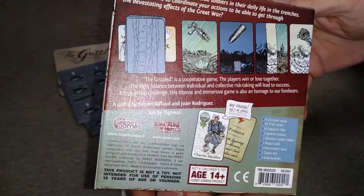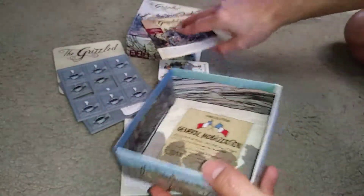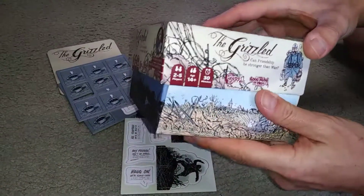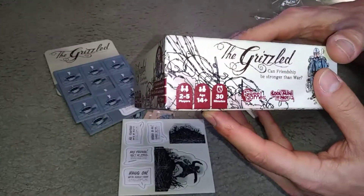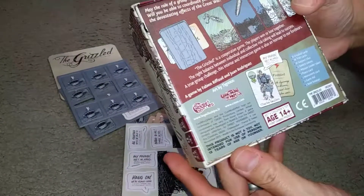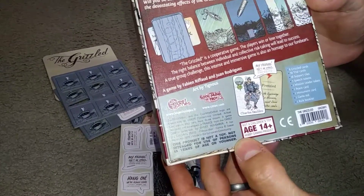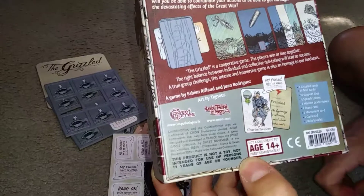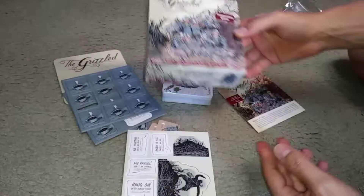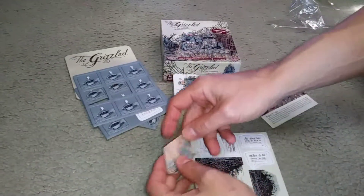You can see the back of the box and the sides on the inside — lots of nice artwork all over the box. It's for 2-5 players, ages 14 and up, and it will take about 30 minutes. This game is originally made in the European community, so it looks like a quality product. We've heard great reviews about it and we look forward to playing it. Thank you.